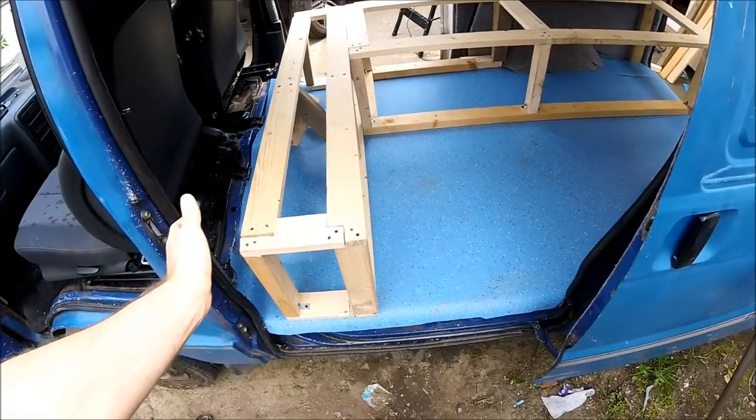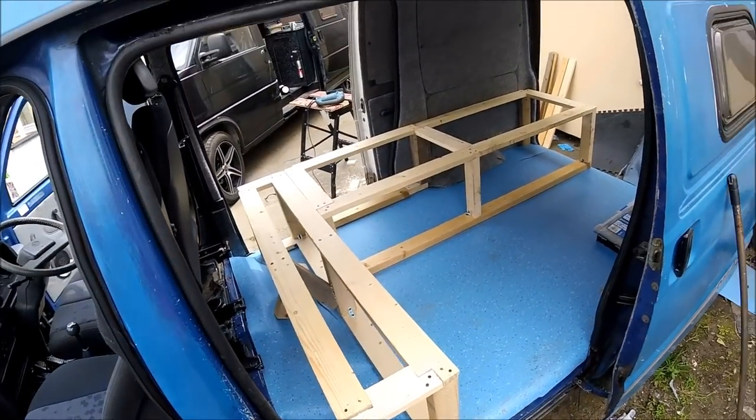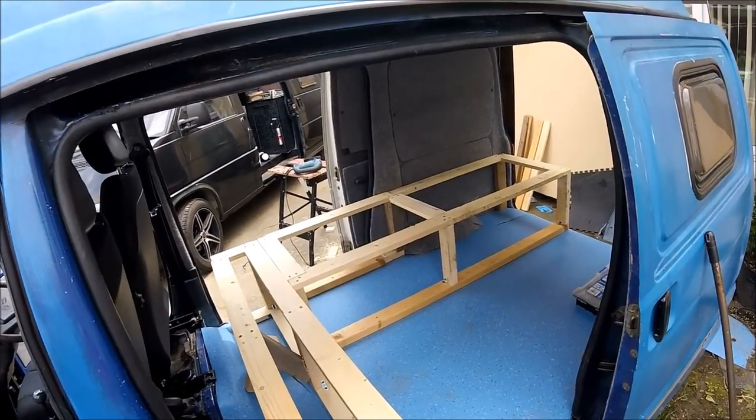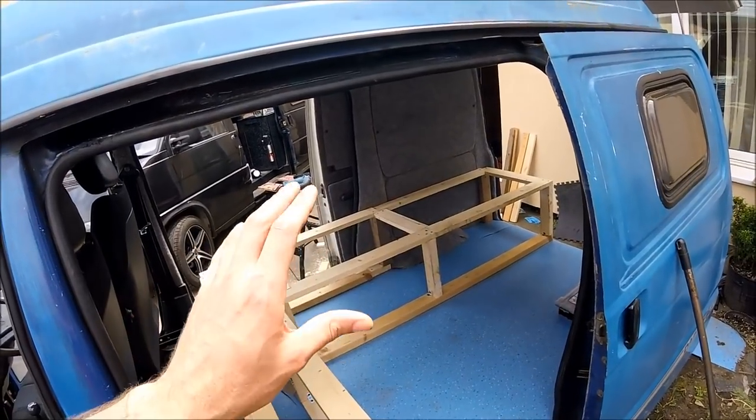That just pops straight back in. And that's where the bed's going to come out to, and then that's going to be your access through on the sliding door. So it's coming together quite nicely — now it's just a case of getting some piano hinges, getting some ply, and trying to fabricate a nice top for it.